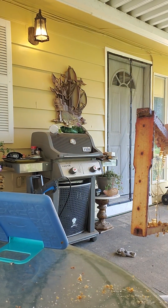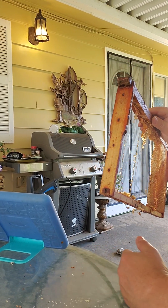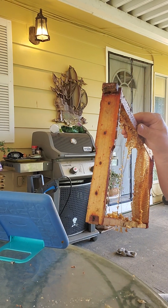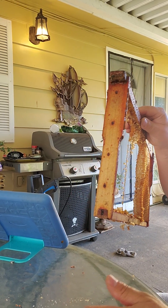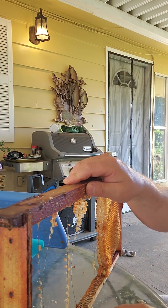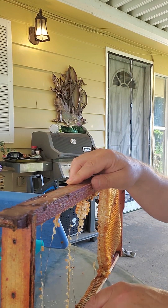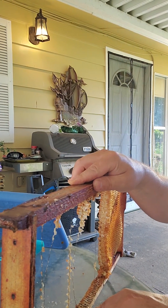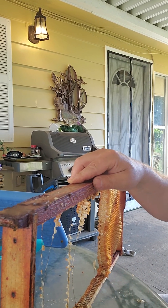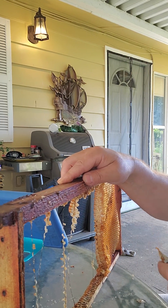This is a bit of a job I wasn't expecting to do, but it's also good practice. You just get to know your beehive. The purpose of this is so that not only will I have fresh honey on the property, but the bees will pollinate all of the upcoming blackberries that are flowering right now.